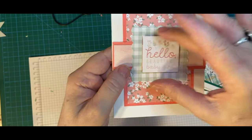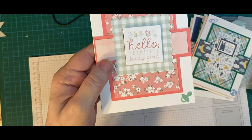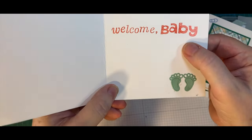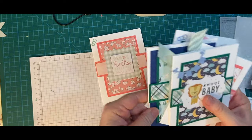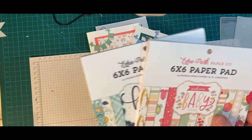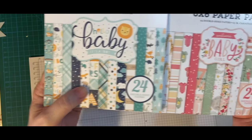This piece of ephemera came together and I just punched out the middle part and popped it out. A bottle and baby feet. Welcome baby. Here are my cards — made with my 6x6 paper pads and ephemera.